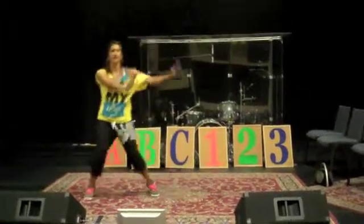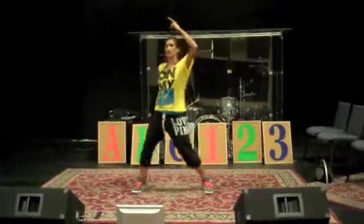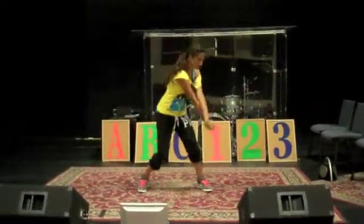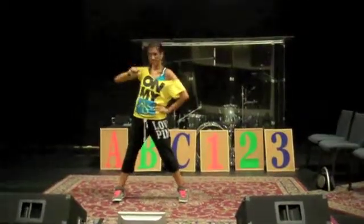And then it's A, B, C, hop, hop, hop — 1, 2, 3, hop, hop, hop, don't break me. A, B, C, 1, 2, 3, baby you and me.